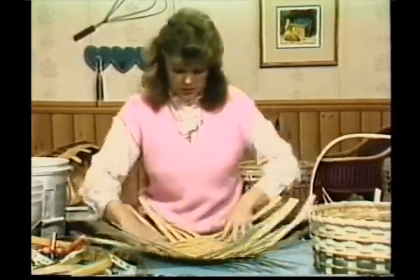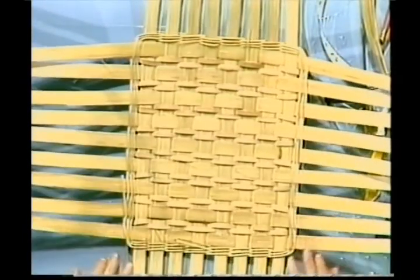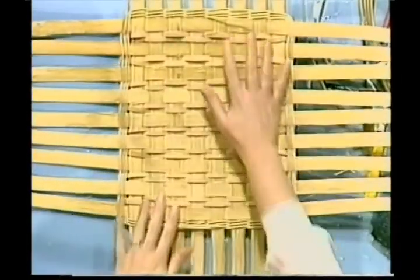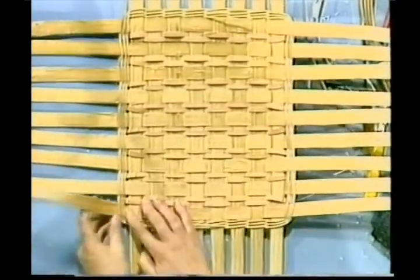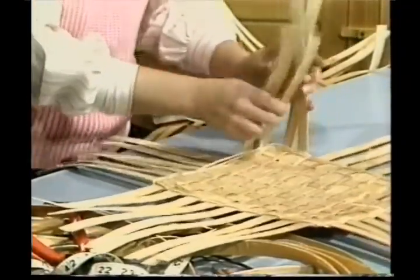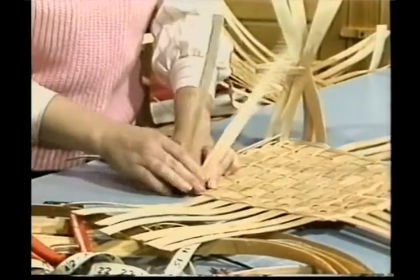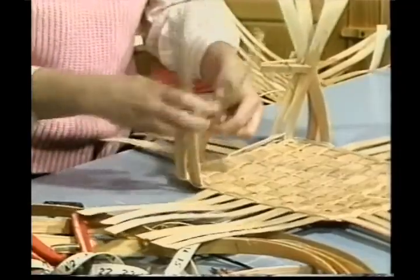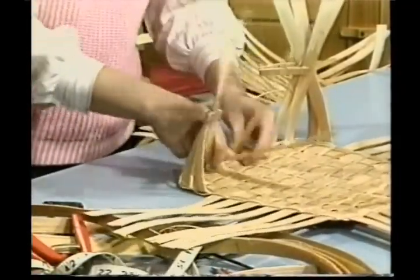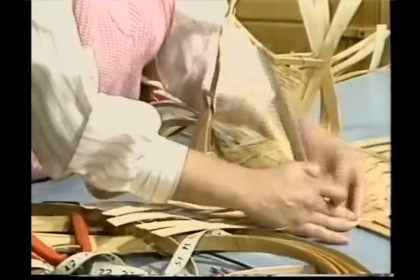We do get wet. Here's three rows. Now we're going to upset our basket. Here are my markings — we want the wrong side in. We're going to upset our basket, clip our four corners, and we need to upset the ones in between the corners also. We're going to put in three rows of our 3/8 inch.